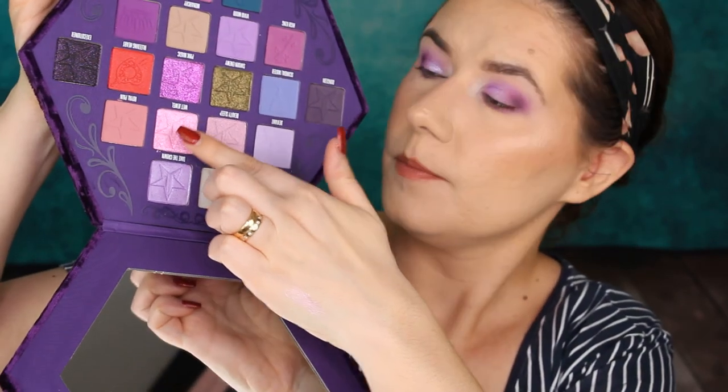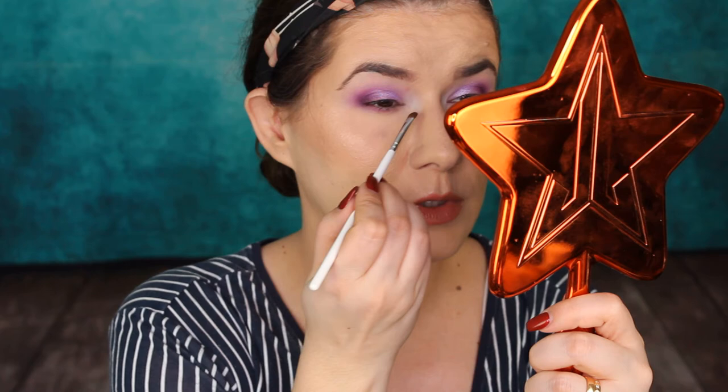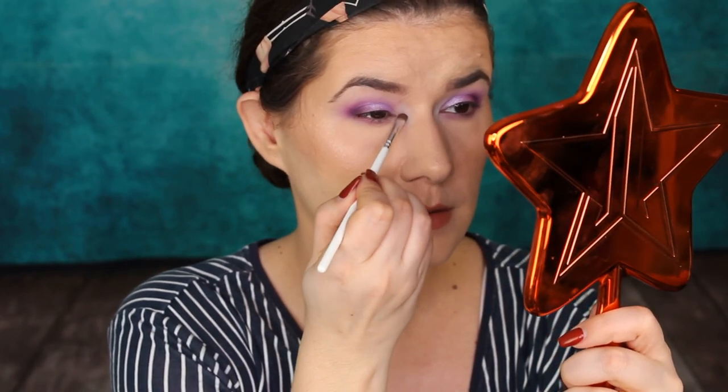I do want to try the Bright Wet Jewel shade in the corners — let's pop it and see how it looks. It doesn't want to stay, so let's go into Beauty Sleep, the one next to it. That is nice.